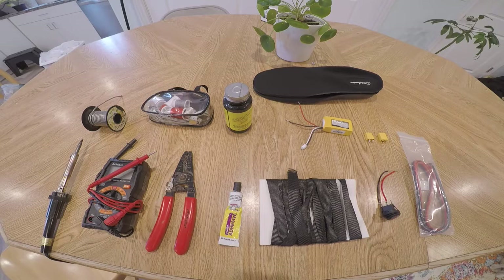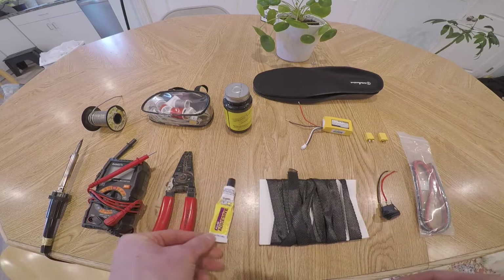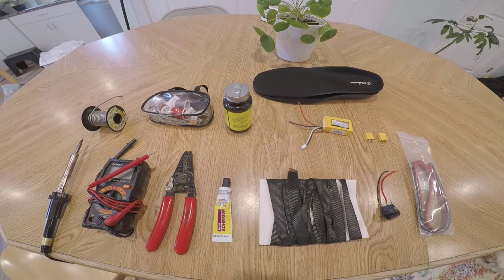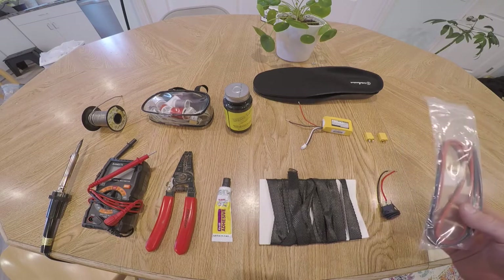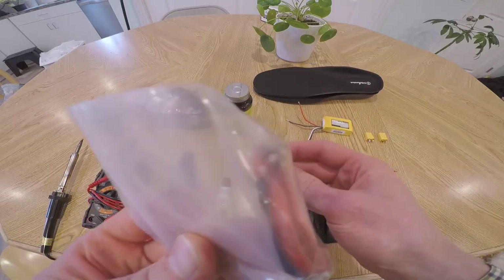Then you're going to need some sort of fabric to go on top of your insoles. I don't have that shown here, but I have some extra fabric I'll be using. You're also going to need some sort of fabric adhesive — you could even use regular adhesive like super glue, but I recommend fabric adhesive or hemming web, which is a tape-like substance that you can iron on to glue things down. Then you're also going to need some scrap wire — this is number 18 gauge, fine stranded copper wire.